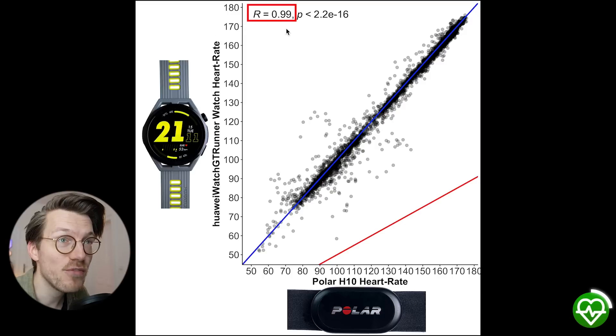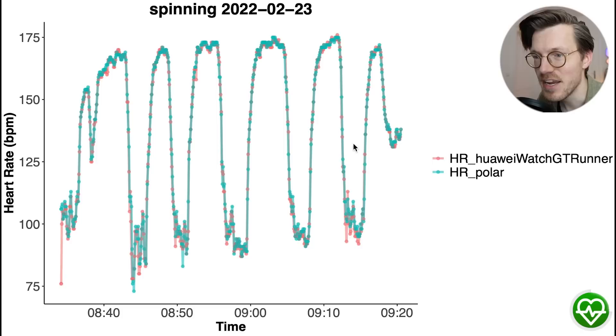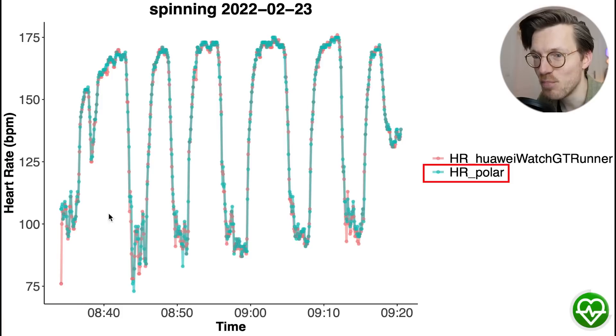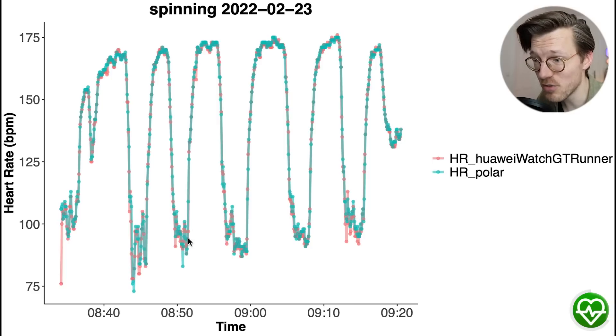The correlation R value is 0.99, which is really high — we want this as close to 1 as possible. Here you can see an example indoor cycling session, with time along the horizontal axis and heart rate along the vertical axis. In blue is my heart rate according to the Polar H10 ECG chest strap and in red the GT Runner. There is an almost perfect overlap between the red and blue lines, which means we can almost not see the red line at all, and all training sessions look like this. This indicates a super good agreement between the GT Runner and the Polar chest strap.